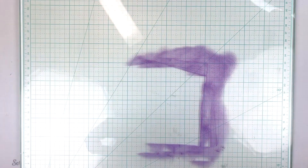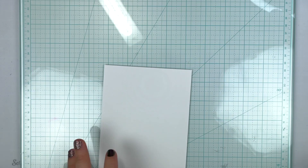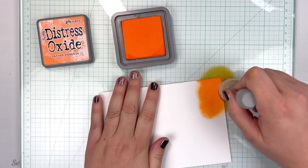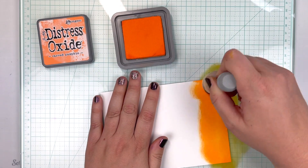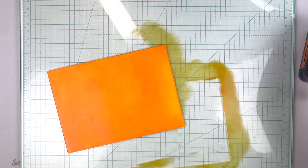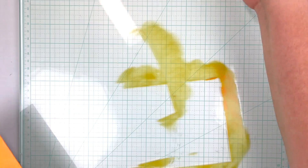I'm going to clean up my workstation and move on to Carved Pumpkin. I have another sheet of paper, and both of these are slightly larger than A2 because I'm going to run an A2 cover plate die across them, so I wanted to make sure I didn't have to worry about not fitting on my paper. And look at those two colors together — aren't they perfect?